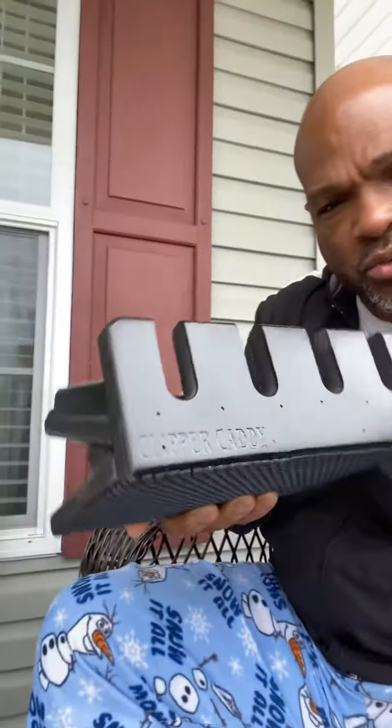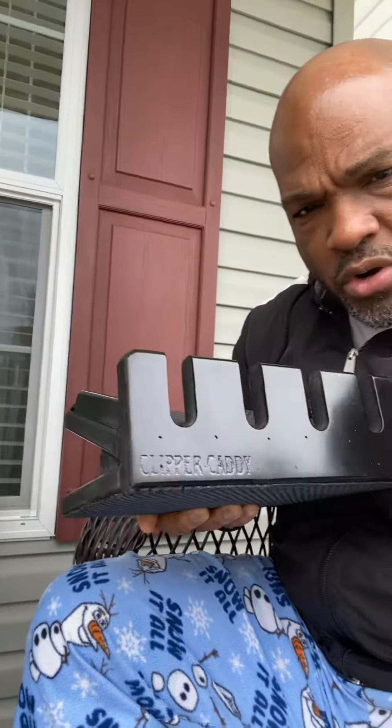Hey, what's going on, this is your boy Barber Big Van. I just got my clipper caddy, which is this thing right here to hold your clippers. It's a four-slot holder which holds four clippers. They had the six and the nine, but the place I ordered from didn't have the six — they had the four and the nine. I got the four; the nine would have been too much unnecessary space. I bought it from Atlanta Barber Supply and FedEx just delivered it — I've been waiting for this.